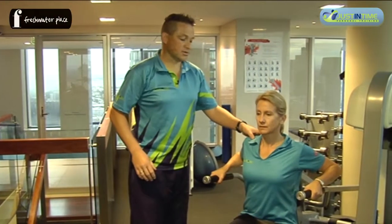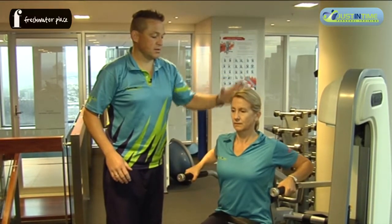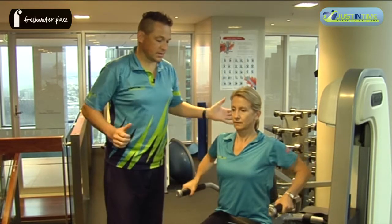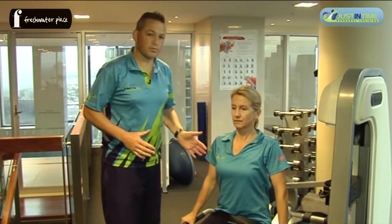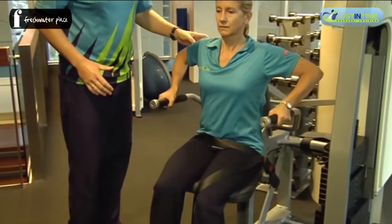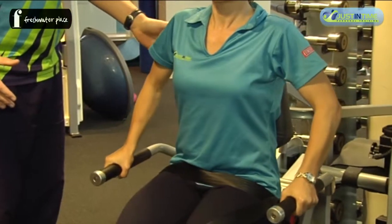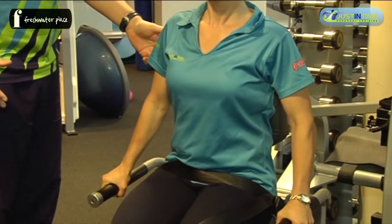Sit up nice and tall with fantastic posture, chin in, head back, and then in that nice controlled motion of pushing, we're trying to get the tricep muscle to do the work — and down again, activating the tricep throughout that range.